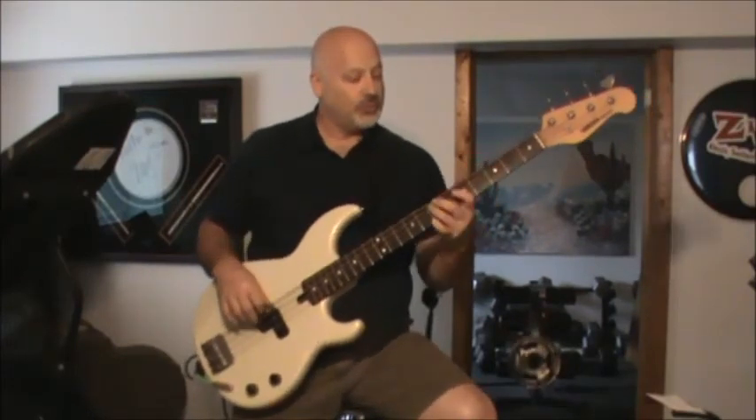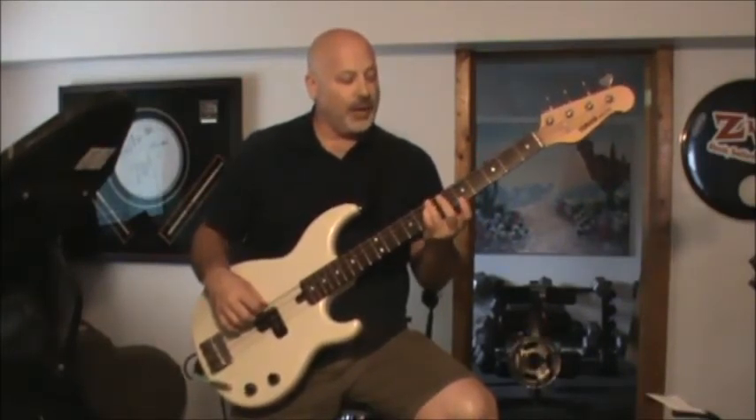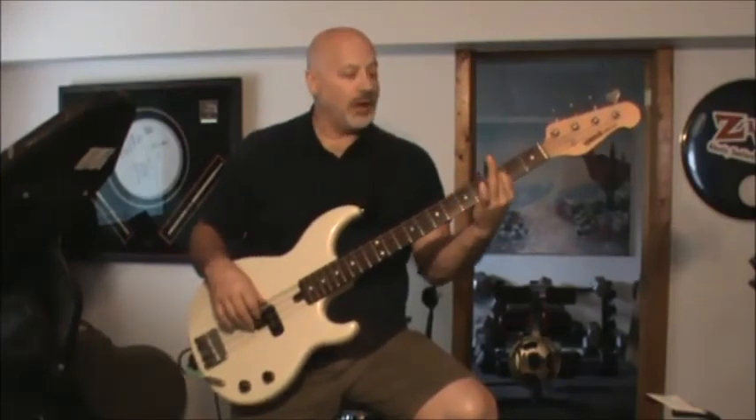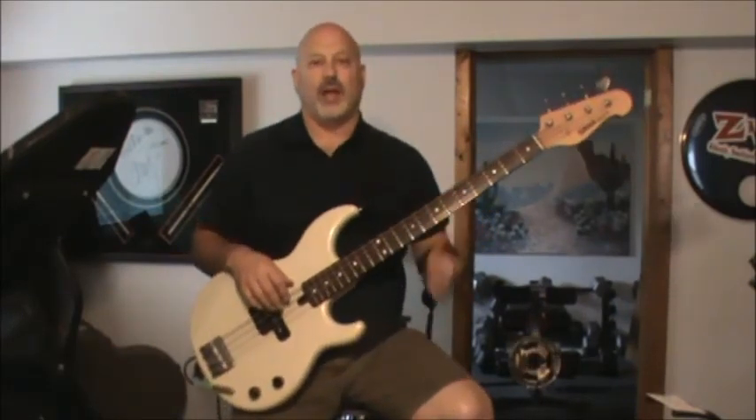When you do the G in the low position the second time, you need to get back to start the phrase over from the top with the high G. What I hear is you're walking back up from B, walking the box back up to G — so that's three, seven, five, seven, and then back to that top note.